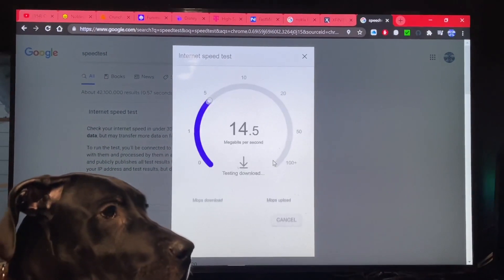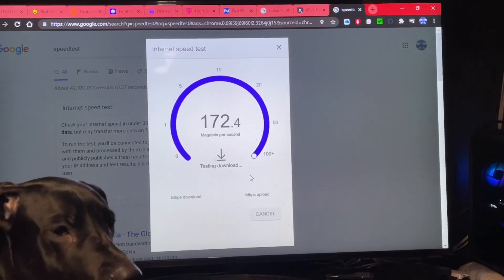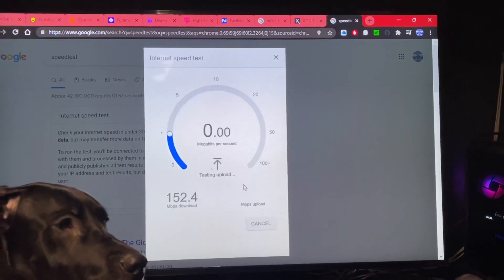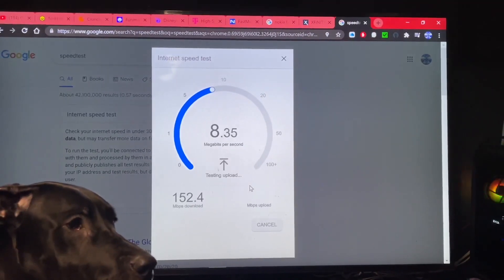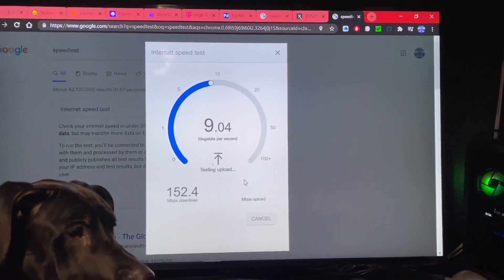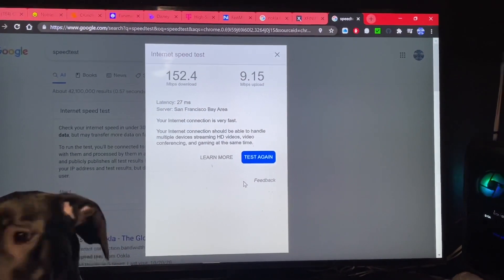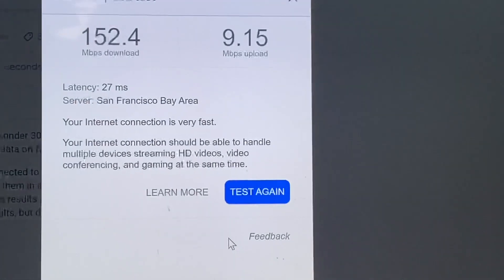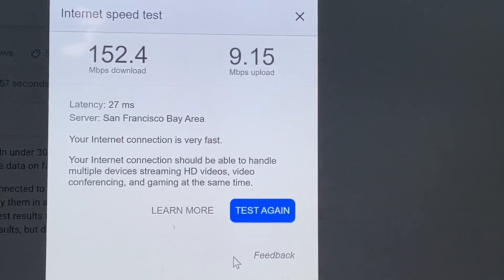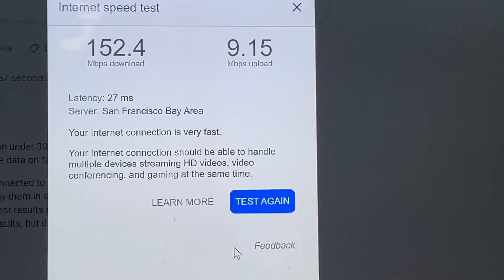I'm loving it. I was getting one-gig speed and paying $130 for it. I'm happy just to get these speeds for $50 a month. Anything cheaper on Comcast would have easily been over $100. They also cap you at 1.1 or 1.2 terabytes. I'm in the San Francisco Bay Area, so I'm in a good area for 5G reception — once they activate the 5G it'll be great.